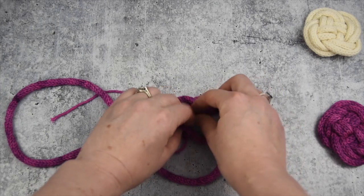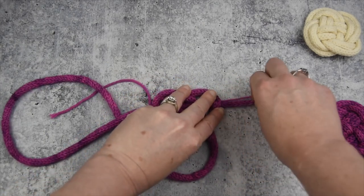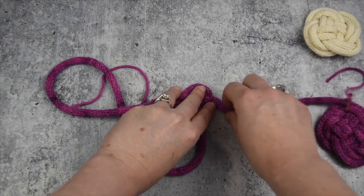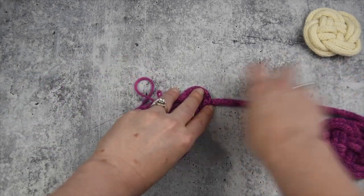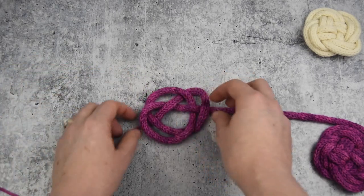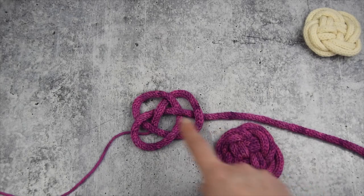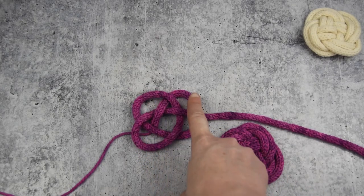And now I'm just going to pull all of that through. I like to press down so that my knot doesn't come undone and just let this bit slide. Okay, so here's what it looks like. Let's get three of them now — one, two, three. So let's go ahead and form the fourth one.